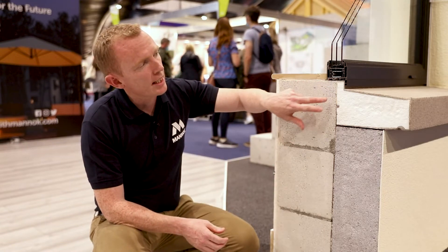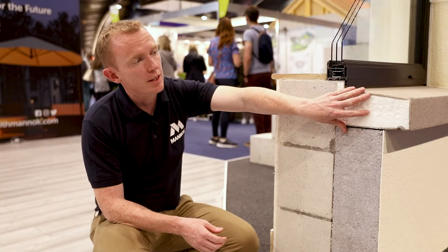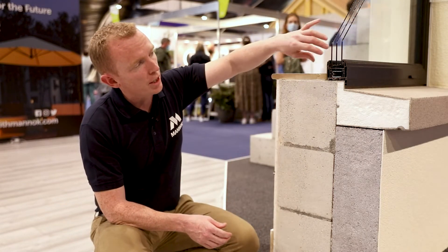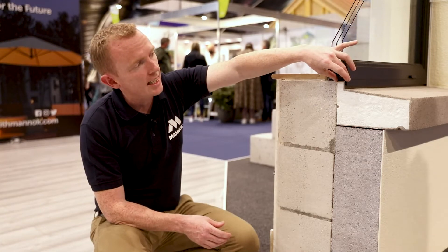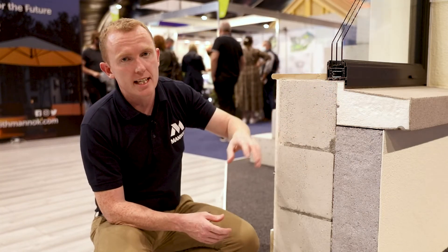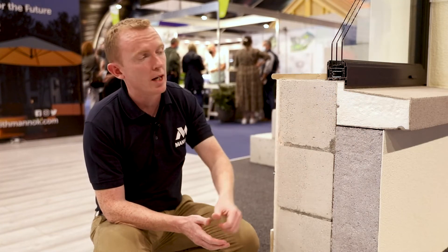The window detail here is very important. This is a passive sill — high density polystyrene insulation with a resin on it. Once your window is installed and it's overhanging the block slightly with a drip on it, your passive sill sits nicely up behind that and weather-proofs the detail. An alternative to the passive sill is an aluminium sill, which is also a very good option.